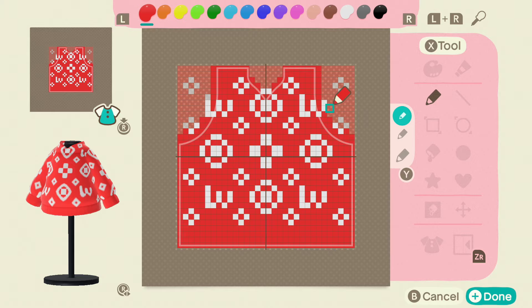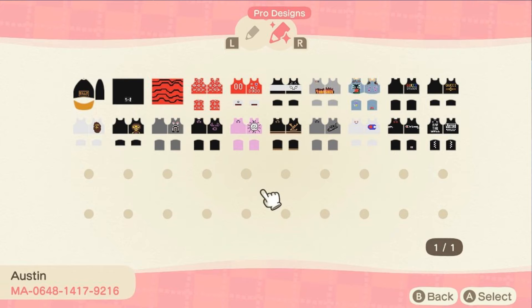You can see the LV here for Louis Vuitton, and I kind of went with the flowery patterns here. Hopefully you guys like it.